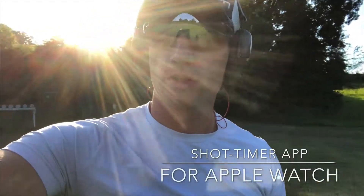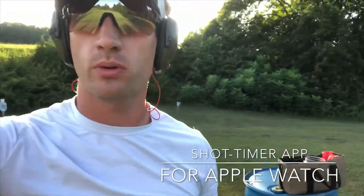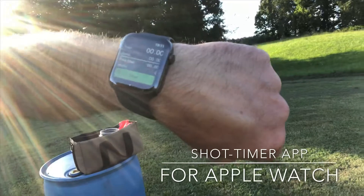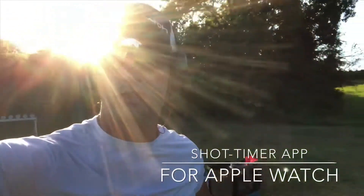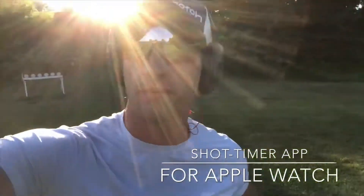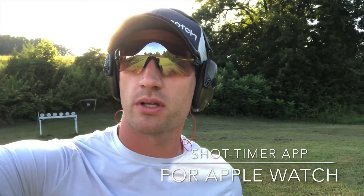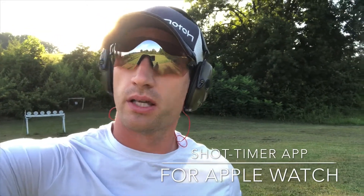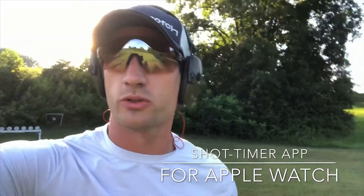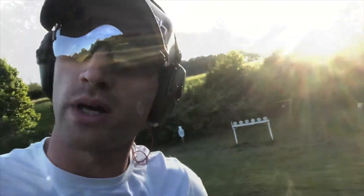Hey, welcome to the range. Just out here shooting a couple of drills, but most importantly, I wanted to show you guys — give you a quick rundown, which is really not needed because it's super simple — but my shot timer app that I developed for the Apple Watch. If you haven't already, you need to jump on the App Store on the iPhone and get on that. I'm just going to do a little drill here and show you how easy it is to do, so hang tight.